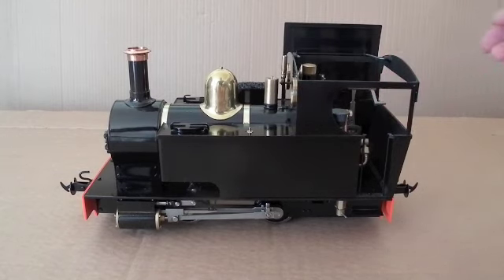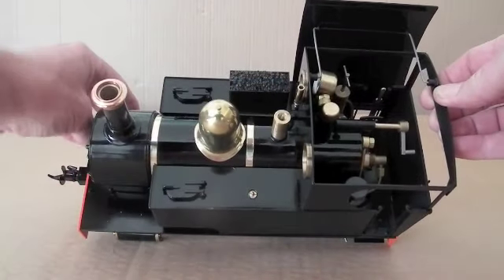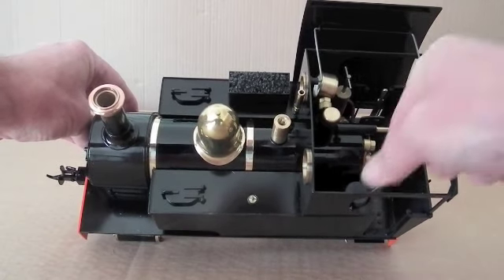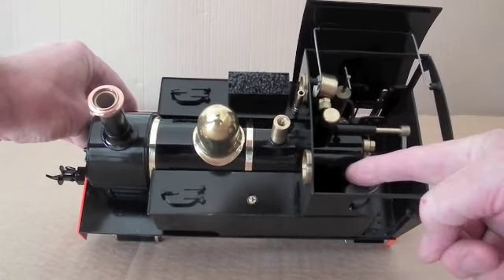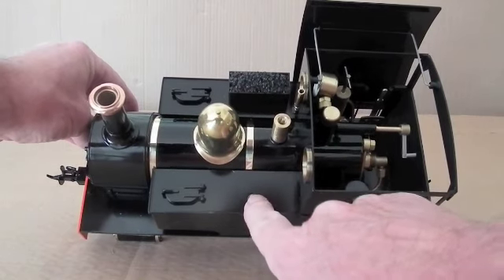If I lift the roof off like that, you can see the various controls in here. We've got the regulator here, we've got the gas control there for the gas tank, which is under this tank and is filled through this little valve here.